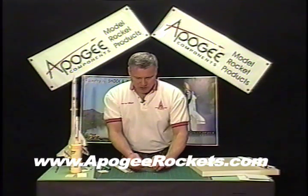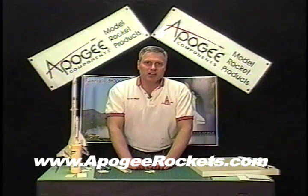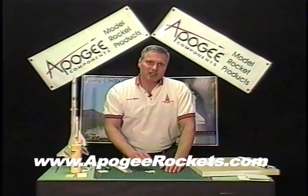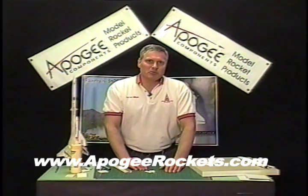In conclusion, I want you to come to the Apogee website — I could really use your help. Take a look around and hopefully buy a few things. If you like these videos, let us know. Until next time, this is Tim Van Milligan from Apogee Components and our website is www.apogeerockets.com.